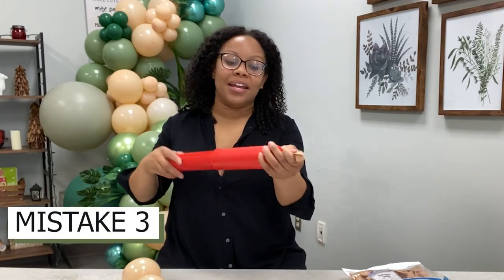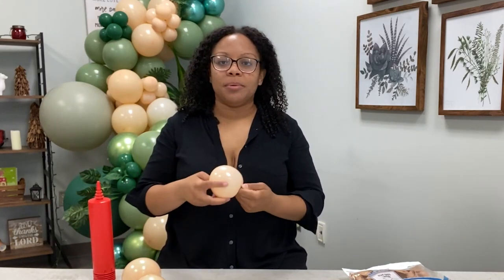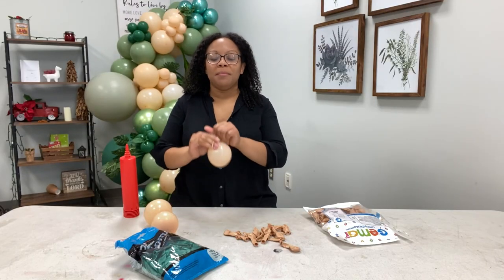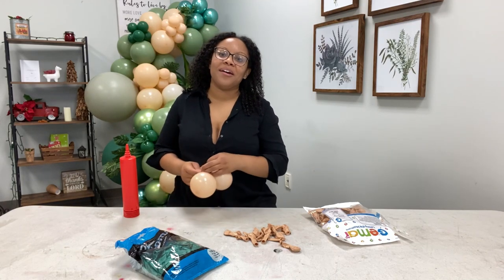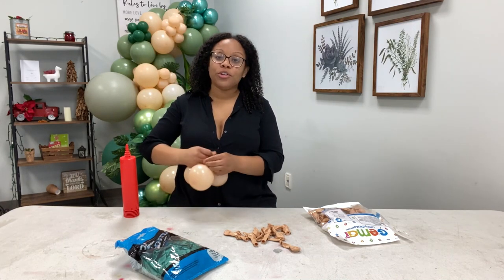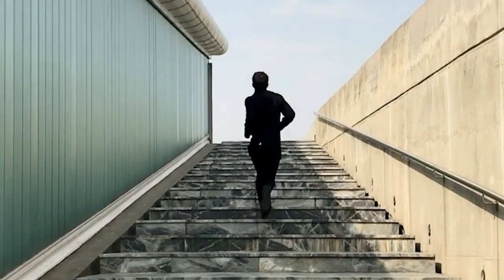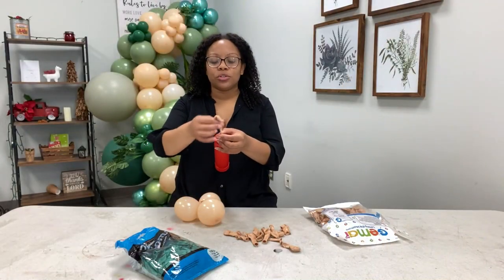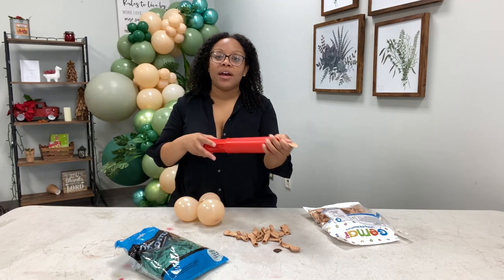A common mistake that we make is that we're not ready for crazy situations outdoors. We don't have all the proper supplies — we don't have the stakes, we don't have the right command hooks. We need to make sure that we're ready for every single scenario that could go wrong outdoors and have those supplies in your cargo van. It's really hard to run to the store when you have 30 minutes before the first guest arrives.